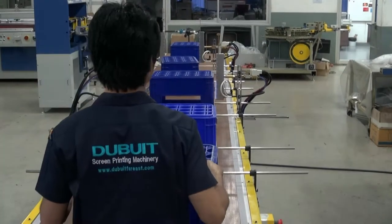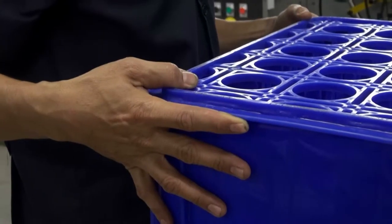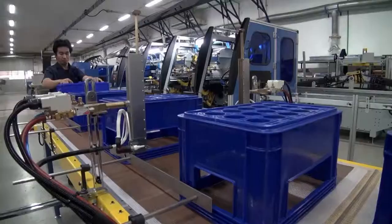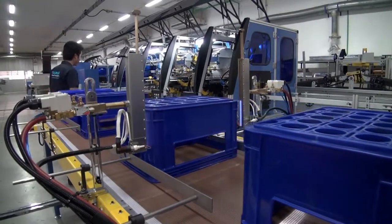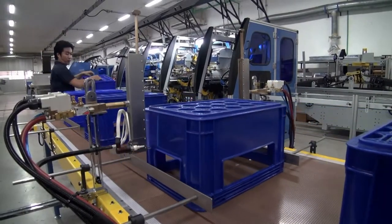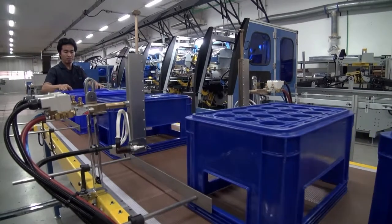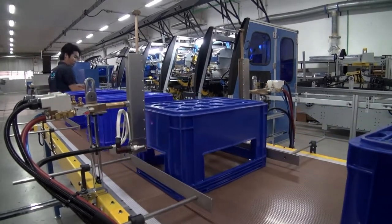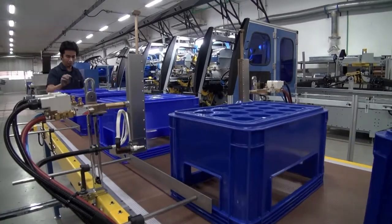A proven flame treating machine, the Dubui 46 is equipped to enable treatment of most kinds of large crates and flat-sided objects. Our triple row burners ensure a very high degree of treatment, which is especially important for UV ink printing, but which also ensures excellent adhesion for conventional ink.